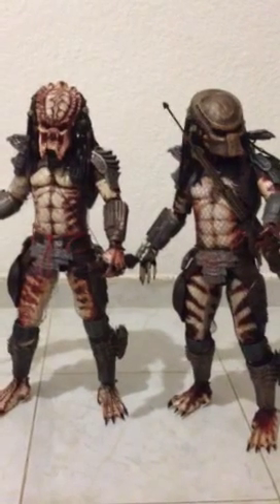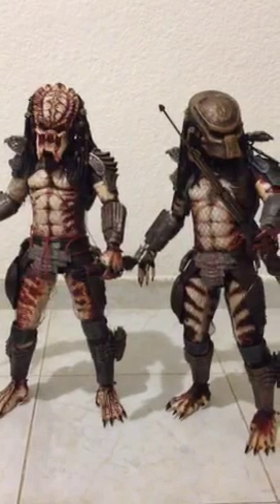Hope you guys like it, share if you want, and thanks for watching.